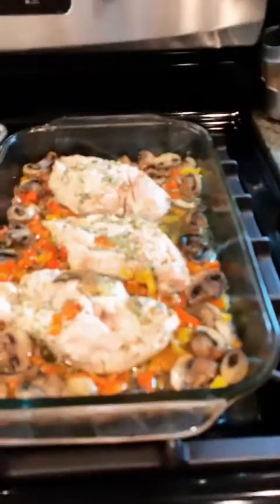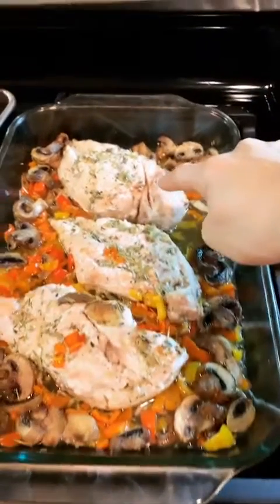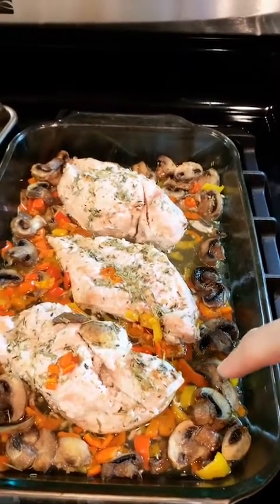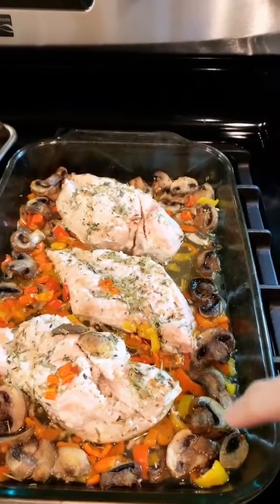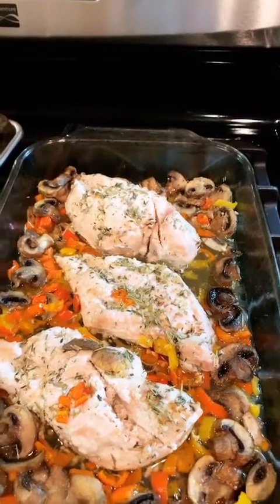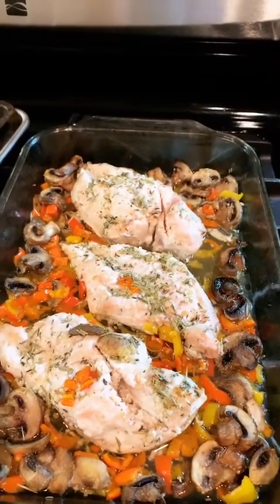I'm really hungry now looking at this as well. You ready? I'm going to show it to you. How do I turn it around? Okay, that's what I've just made — chicken breasts, three chicken breasts. I cut up some small peppers, and there's a load of mushrooms in there.